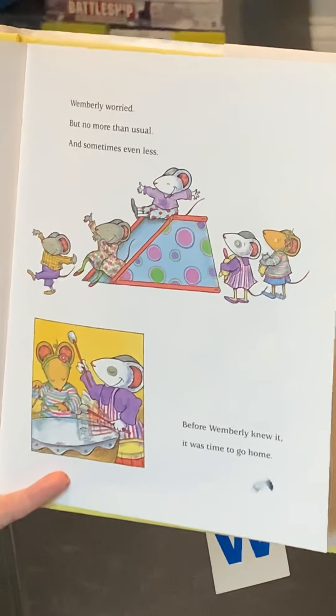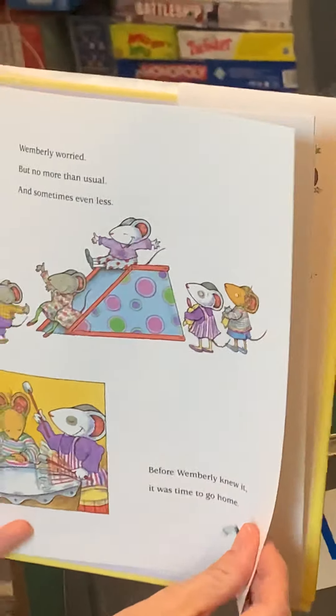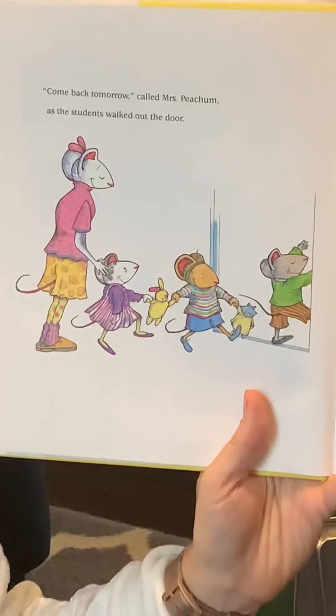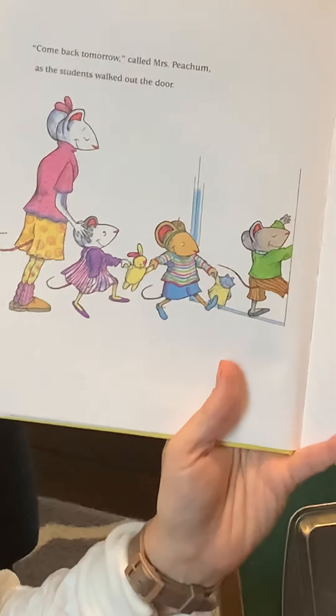Before Wimberly knew it, it was time to go home. I'm noticing something about Wimberly. "Come back tomorrow," called Miss Peachum as the students walked out the door. And Wimberly turned around, smiled, and waved. "I will," she said. "Don't worry." And off she goes home.